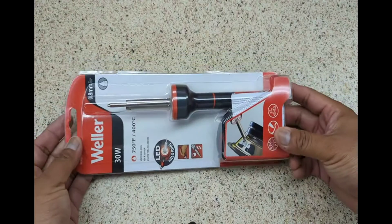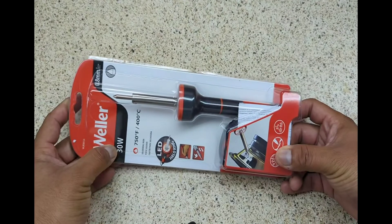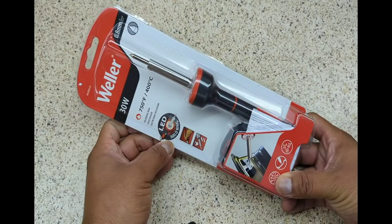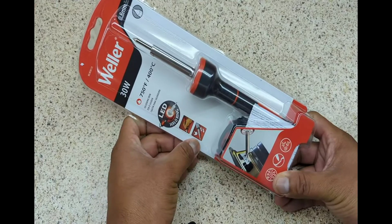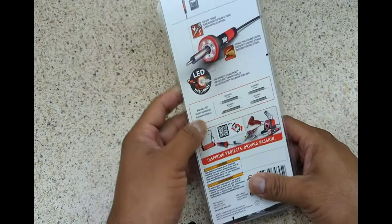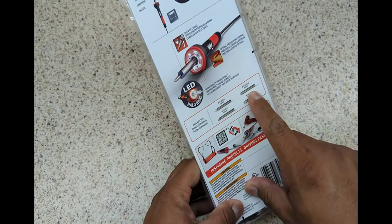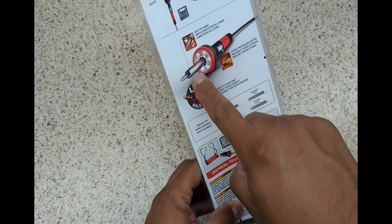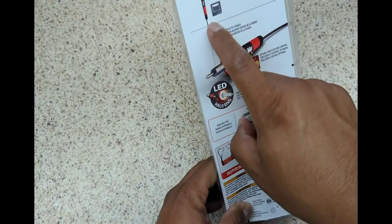So this is the Wheeler, the 30 watts. This is a LED, has a halo, and what else it says here is telling me the available tips. It already comes with one tip, so basically you have only this.